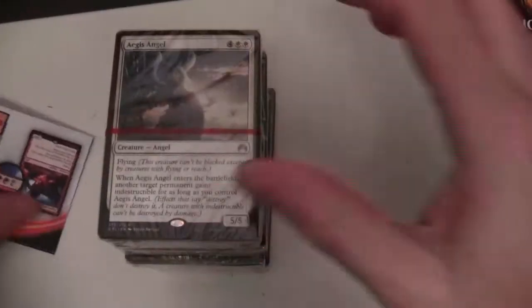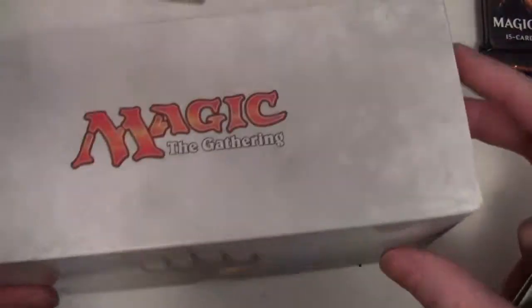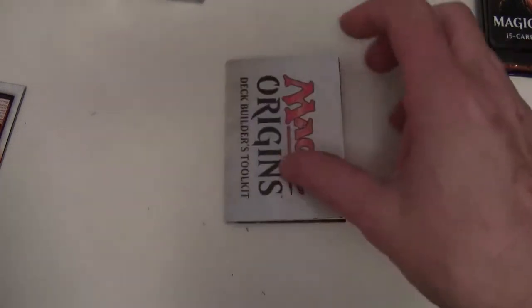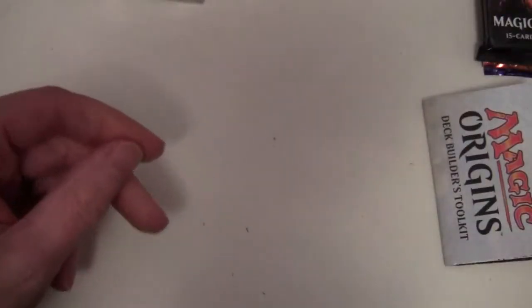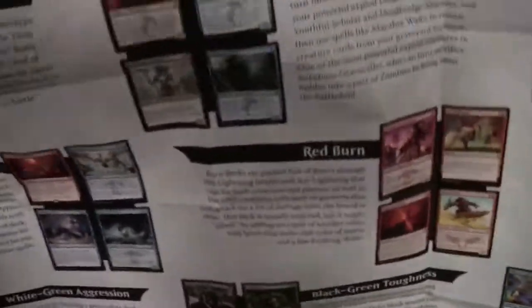So these are neatly divided up into little packs. This is the actual deck box here - we'll just seal that up. You can see the artwork on there, pretty much the same as what's on the outside. We also have this rules reference card which is now appearing in various products like fat packs, and has taken the place of the how-to-play guide. They've gone with this slimmed-down rule reference card.